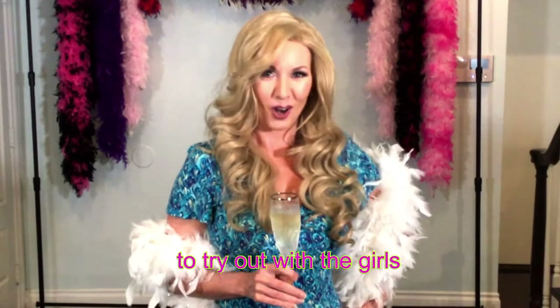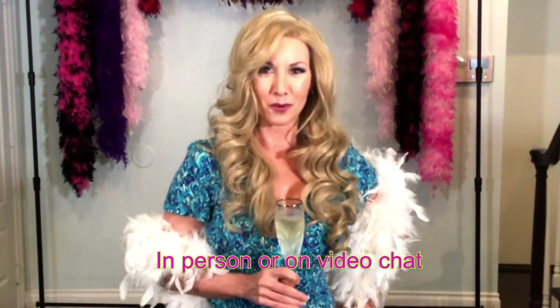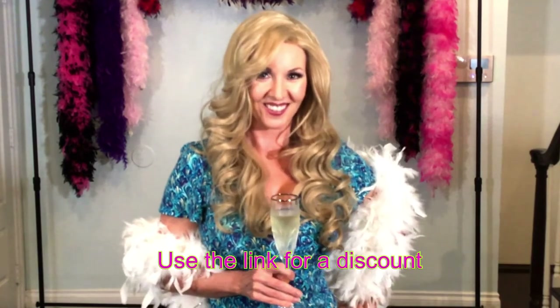It's great for meeting up online or even in person. Check out the link below for more details and a special discount. Cheers!